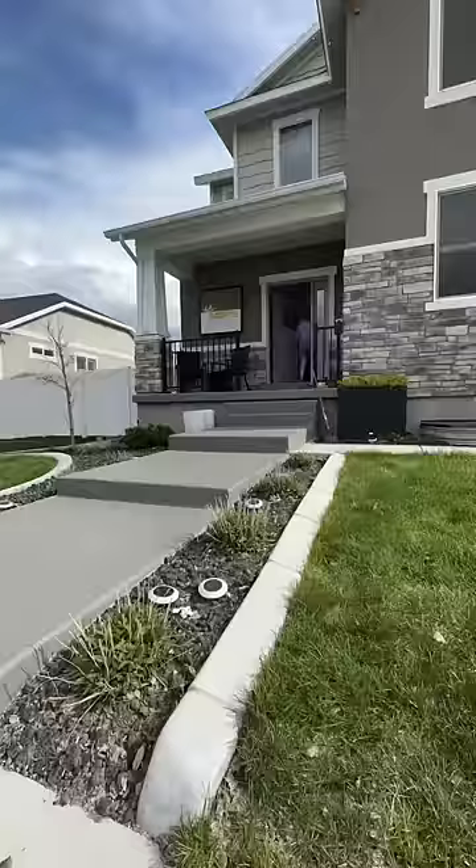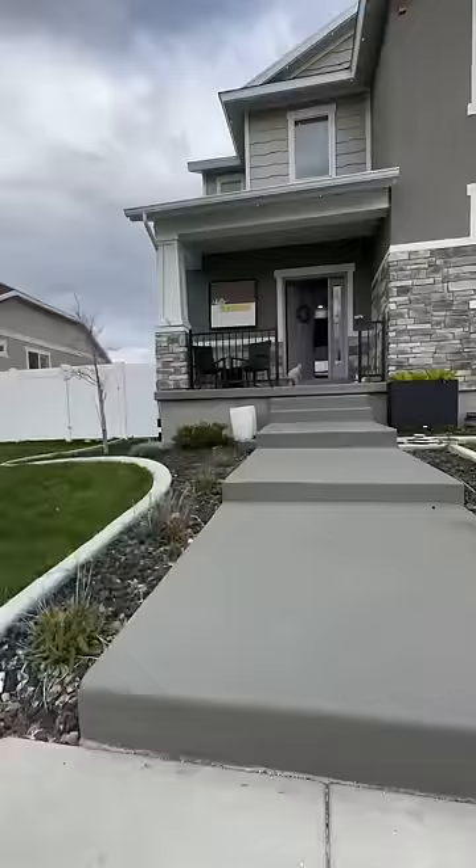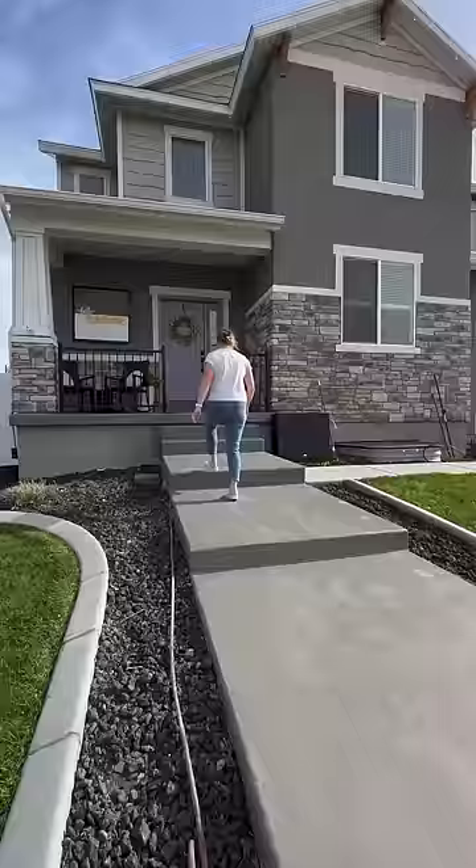After painting the steps, I removed some plants that I plan on replacing. The color I chose was not that different from what was there before, but look at the difference it makes.